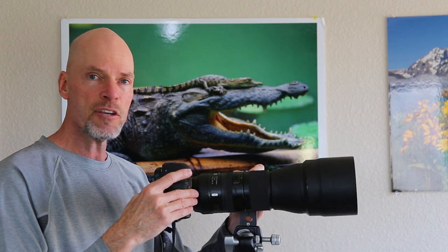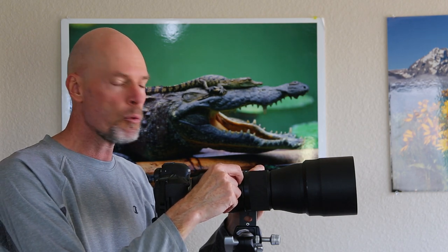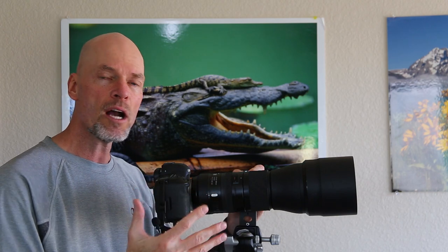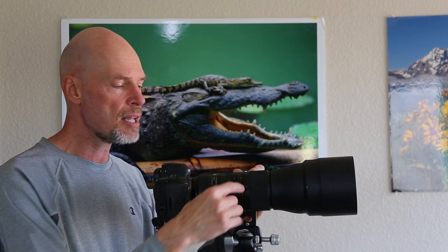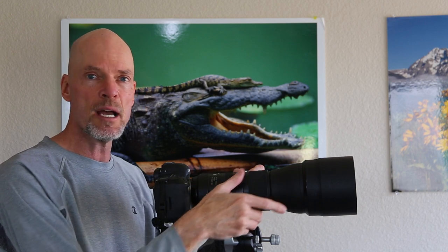There's a lock feature on the lens, but it only locks the lens at the 150mm range. So if you're going to walk around with your lens, you turn it on and put the lock on so that it doesn't extend as you're walking until you want it to. Then you click the lock button off and you can zoom as you wish.